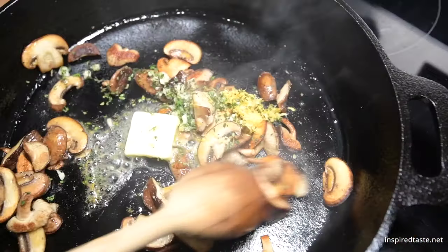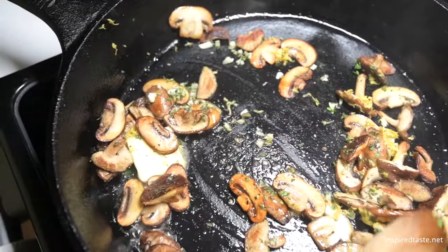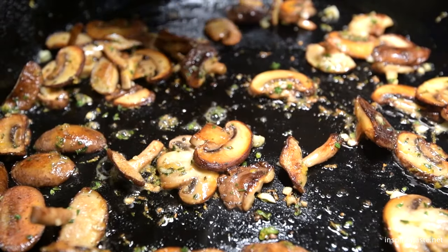Stir everything around the pan until the garlic is fragrant and the butter absorbs into the mushrooms, then stir in the lemon juice.